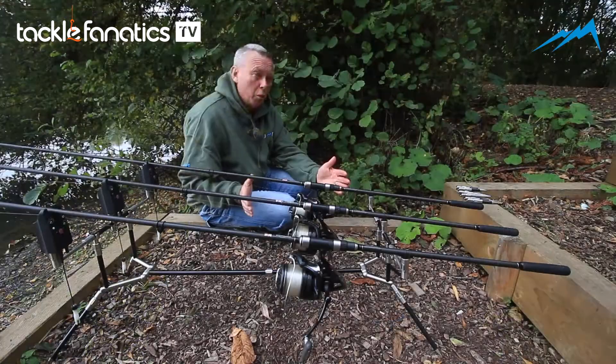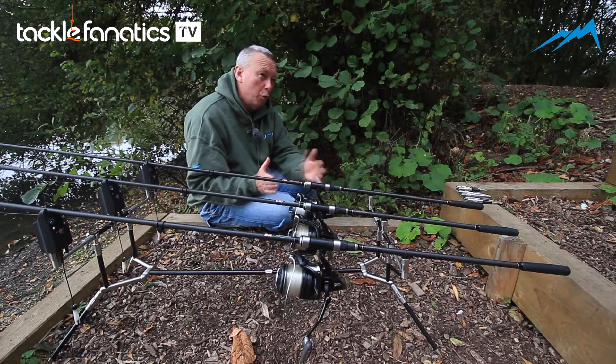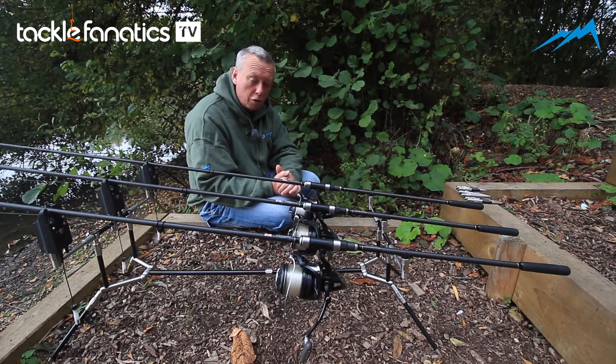I'm Keith Fulance from Summit Tackle. We're basically looking at pods today. What I'm really looking at is I want it versatile. At the moment we've got the standard set up, but we'll go through by section all our accessories.